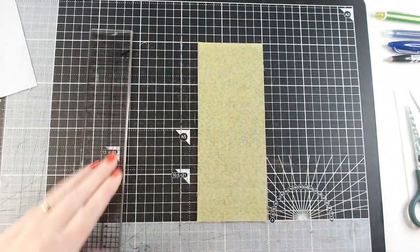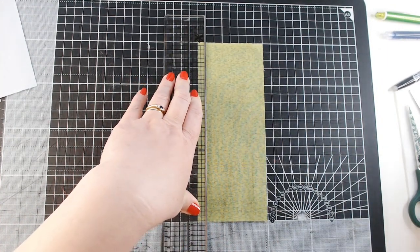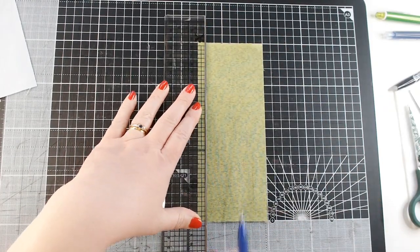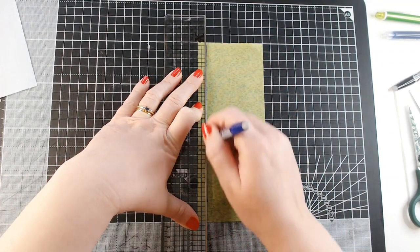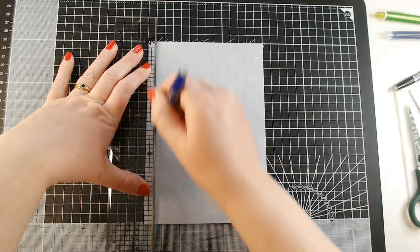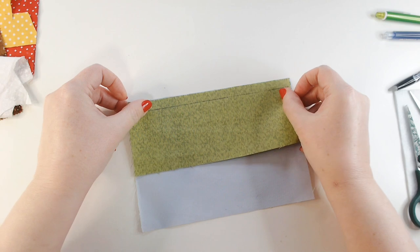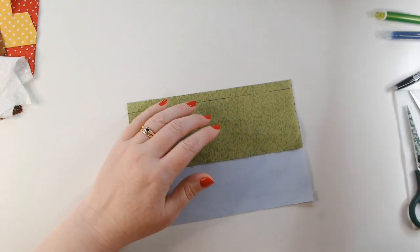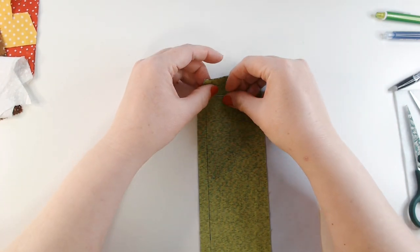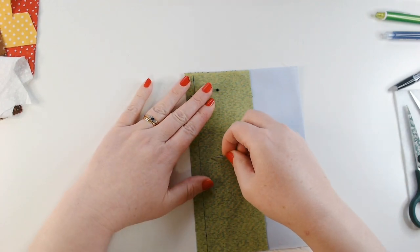I want to put in my seam allowances now, so I'm just going to flip my piece over so that I'm marking the back. I want a 1cm seam allowance. I've got my heat erase pen here — I'll make sure my ruler is lined up in the right place and draw my line. This is going to guide my stitching. I'm going to do exactly the same on the blue — count my 1cm seam allowance and mark it. I want to line up my two pieces so that my seam allowances are marked at the same side. I've learnt from last time to put my pins perpendicular to the line that I'm going to stitch, which saves the puckering you get when you put pins along the line.